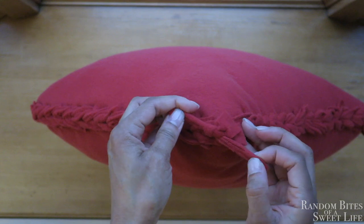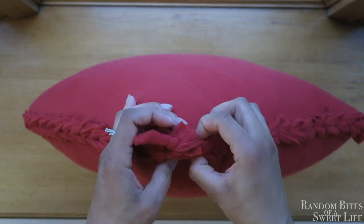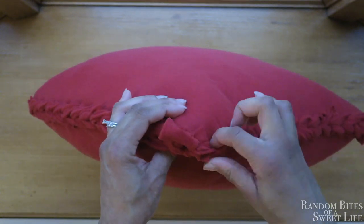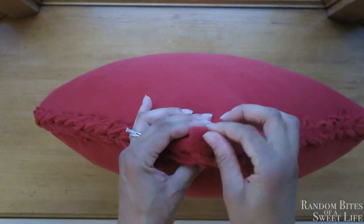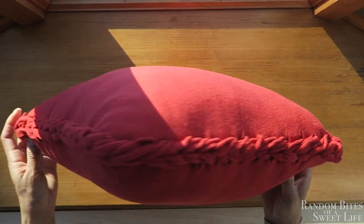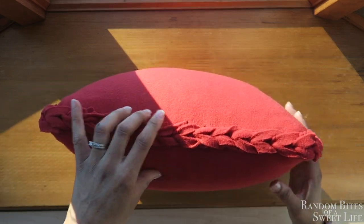I'm going to take this one side and tuck it on the right, and take that other side and tuck that down into the left — and it kind of just blends in. This is what all the sides look like once all the material is tucked in.